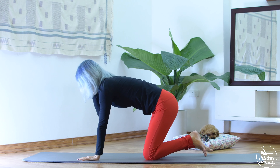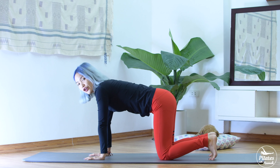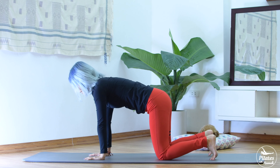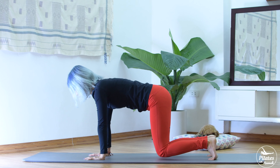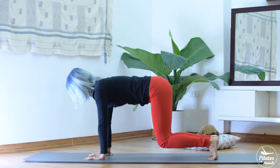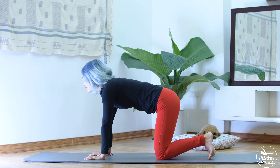Let's start with the all-fours position. Open your arms shoulders apart and your legs hip-width apart. Tuck your feet. Engage your core. Your hips are on top of your knees and your shoulder is on top of your wrist. Lift it up 10 times. Engage your core as much as possible. Inhale up and exhale down. Squeeze your butt and squeeze your inner thigh. Bring it down. Take a deep breath, inhale and exhale.